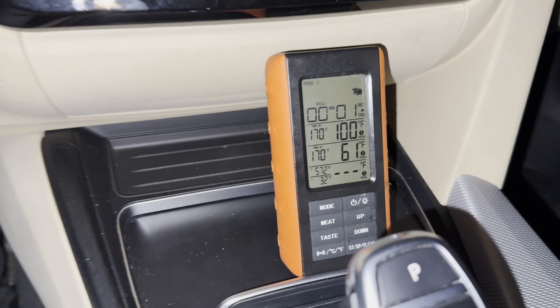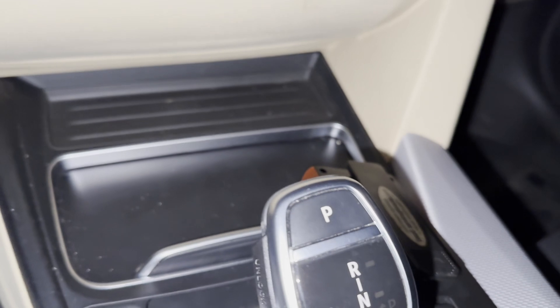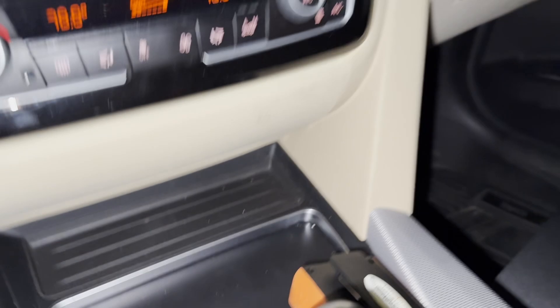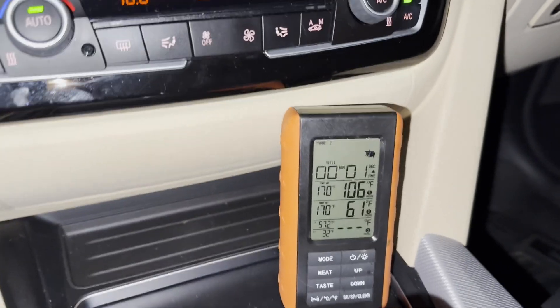For our next pull, we're at 161. And since this is a shorter pull, we only peaked at 106, and the intake temperature is still at 61.